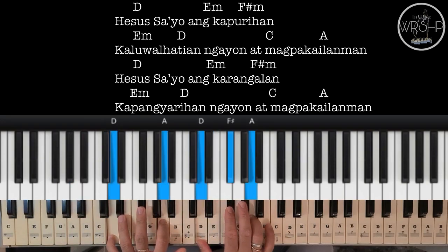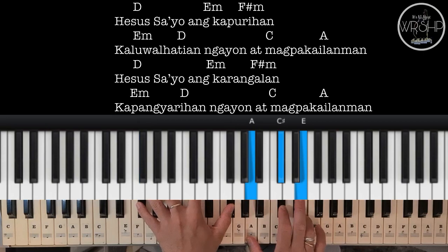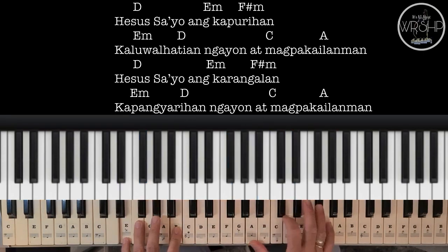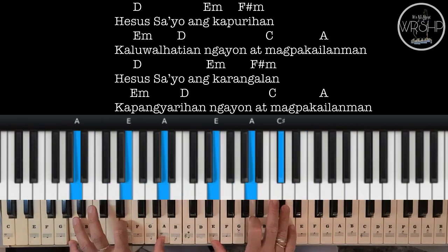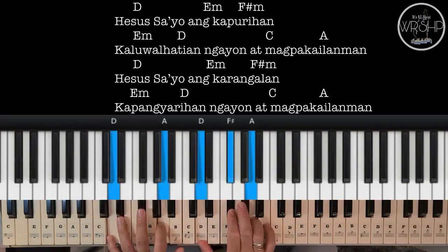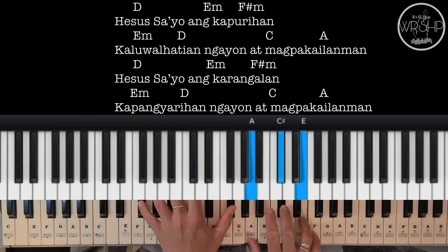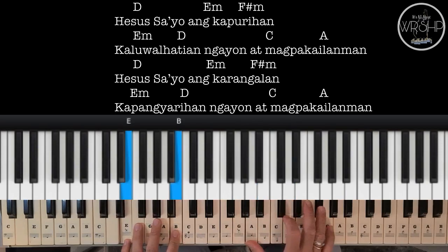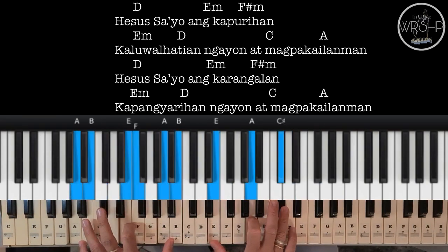Jesus sa'yo ang kapurihan, kalwalhatian ngayon at magpakailanman. Jesus sa'yo ang karangalan, kapangyarihan ngayon at magpakailanman.